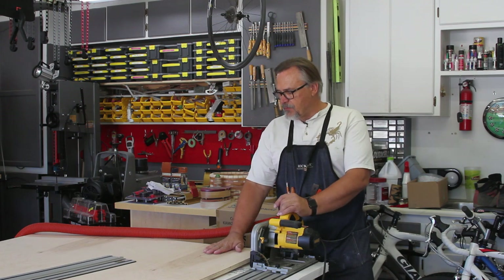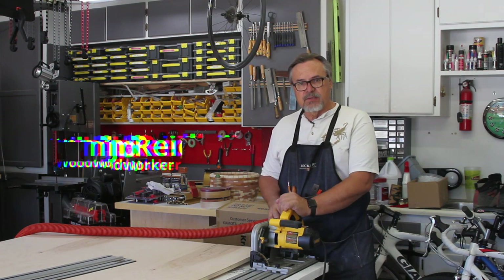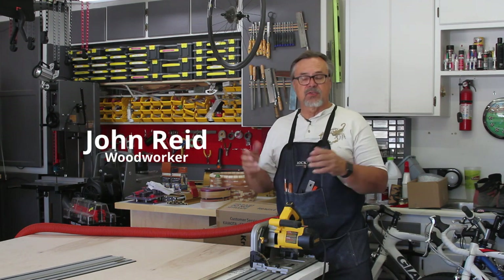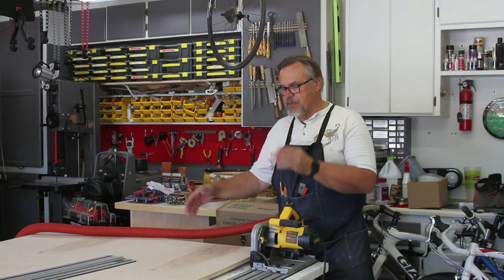For my cabinets I got in five sheets of maple plywood. My shop is kind of small so it's kind of difficult to keep moving around the sheets of plywood. What I'm going to do is make a lot of linear cuts on the plywood for my widths.